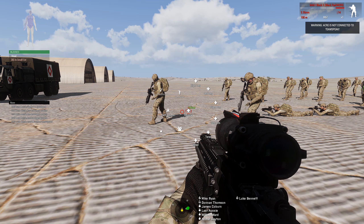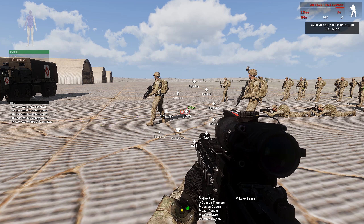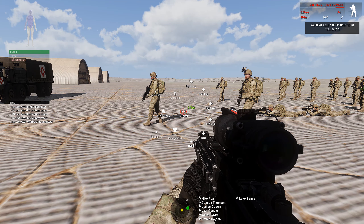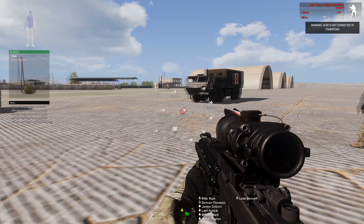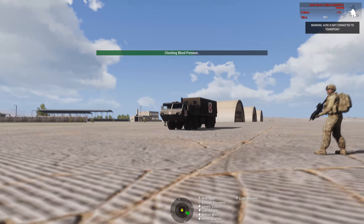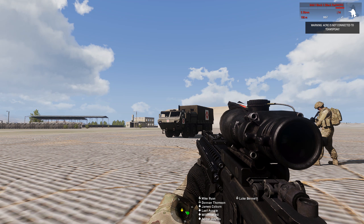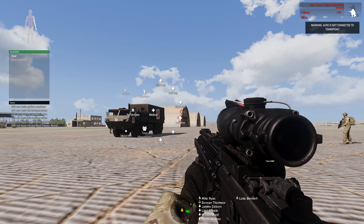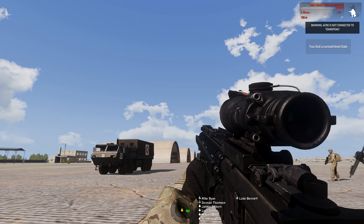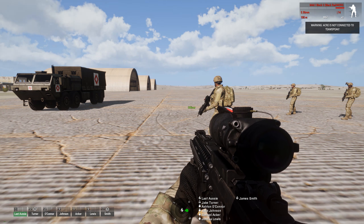If we went up to our medic, we just ask him to go to our torso and use the first aid kit, which would reset all of our damage. For infantry, you only get low, normal, and high blood pressure readings when you check your blood pressure. For your pulse you get a normal, strong, or weak heart rate, or no heart rate.